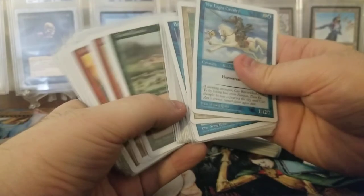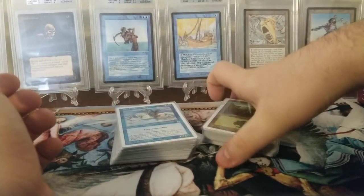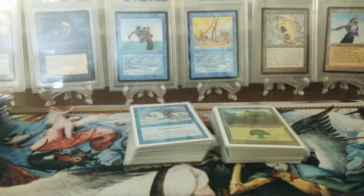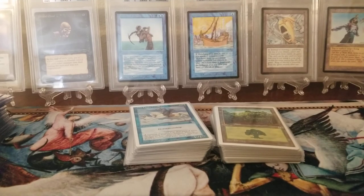All in all we have both decks and those are all Portal Three Kingdoms and I'm super happy to have them. I was super excited to open this — it's the first ever English opening on YouTube. I have to make that caveat because there has been a Japanese one and a Chinese one opened already, but this is the first sealed English Portal Three Kingdoms two-player starter set. I'm planning on getting some of the theme decks because they have some unique cards in those too. Anyway, I'll see you guys in the next video, thanks for watching.